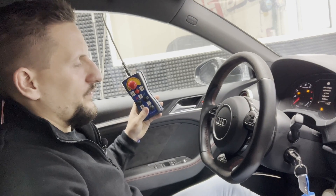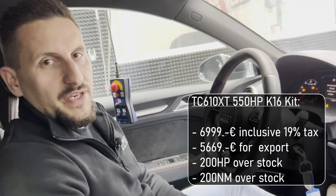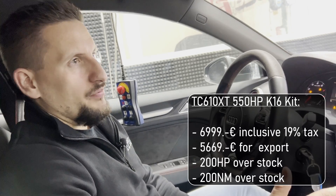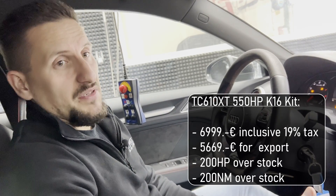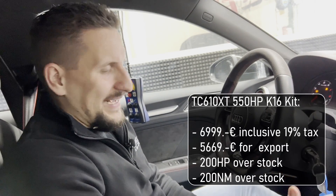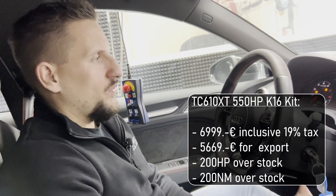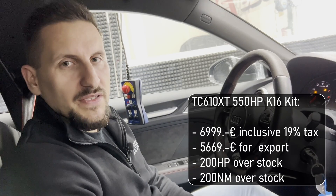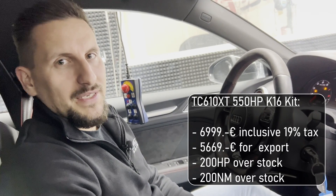We told you already at the beginning of the video — you can get this kit for around 7,000 euro inclusive of taxes, or for export conditions minus 19% VAT. So it's a very price-interesting kit to get on your car — close to 200 horsepower and 200 Newton meters on top of the stock version. We are going to show you now what is possible on the street: what 100 to 200 km/h time we can achieve with our K16 turbo kit on 98 RON base fuel.